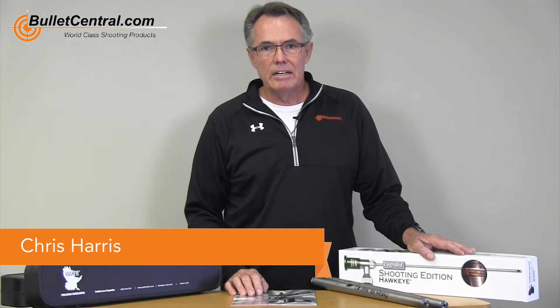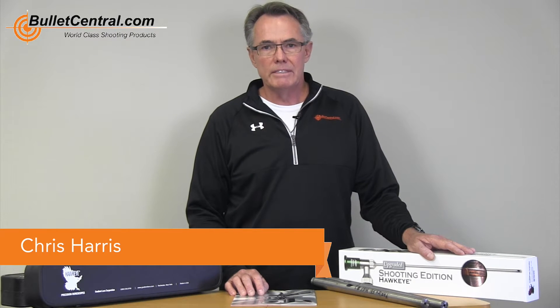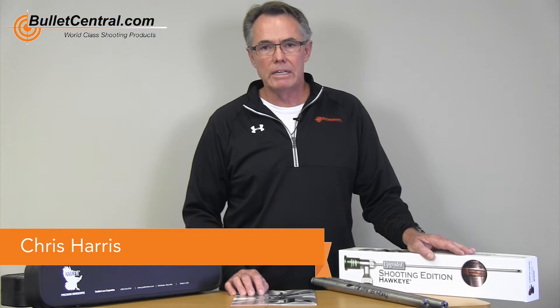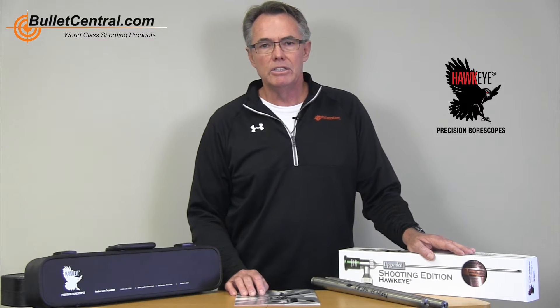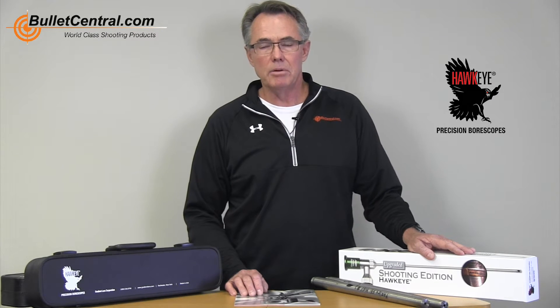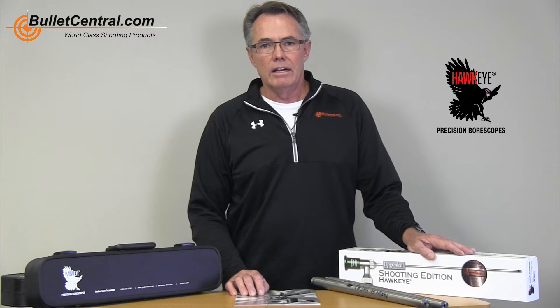Welcome to another Tech Central video from Bullet Central. Today we're going to talk to you about borescopes, a very important item in your shooting ensemble. In particular, we're talking to you about the Hawkeye range from Gradient Lens. We are very proud to be an appointed dealer for Hawkeye.